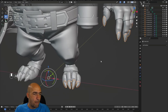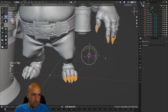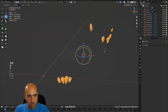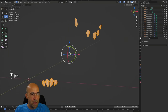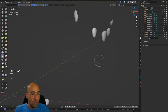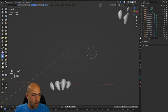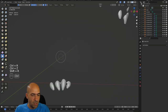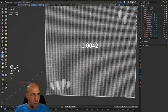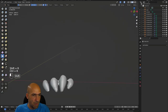Now we have this — these are our nails. I will go to Edit Mode, press A, and then F to cap them. Now you'll notice they have caps, which I think is good. Then I'll go to Sculpt Mode again and Control+R. Let's dial it down — Shift+R and then Control+R. I can probably work with this.